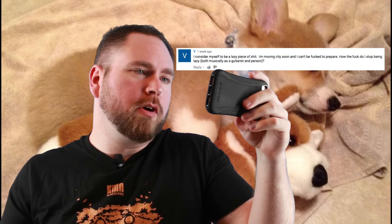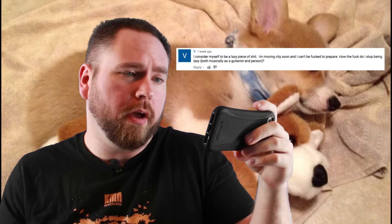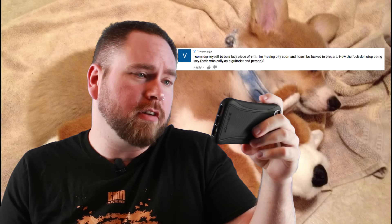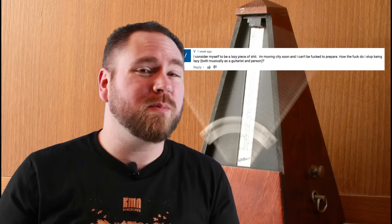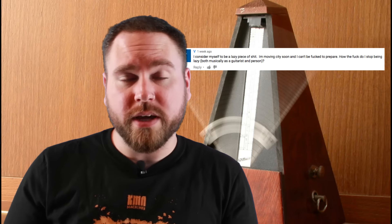I consider myself to be a lazy piece of shit. I'm moving city soon, I can't be fucked to prepare. How the fuck do I stop being lazy, both musically as a guitarist and as a person? I don't know — more coffee? I mean, I'm pretty lazy too, to be honest. The secret for me was finding something that I would never be bored with.